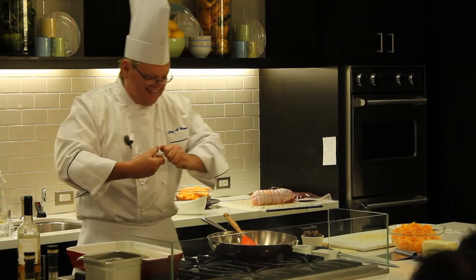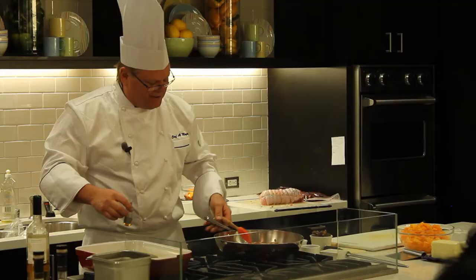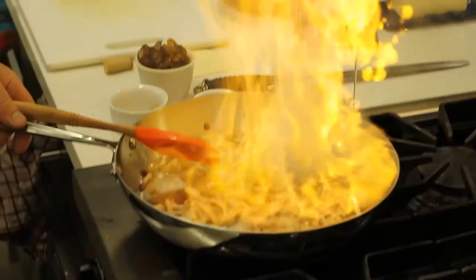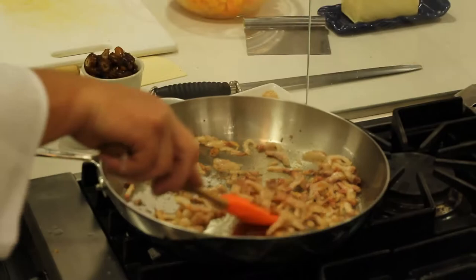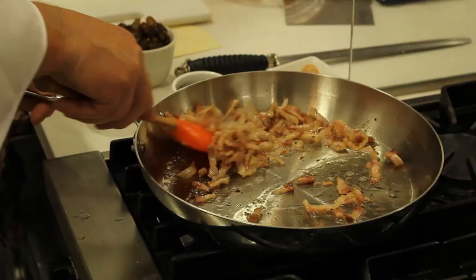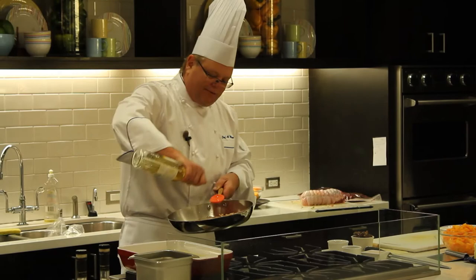Let's do brandy, then we'll do wine. So that pancetta is just starting to talk to me a little bit here — you can see it's just starting to crisp up. Off the heat. Flambe — that's the real stuff. What the brandy also does is help scrape up those little bits on the bottom of the pan, and that's called souk in French. Then we get that reduced down to what's called au sec — au sec means dry. And then we're going to come back with a little bit of the wine.